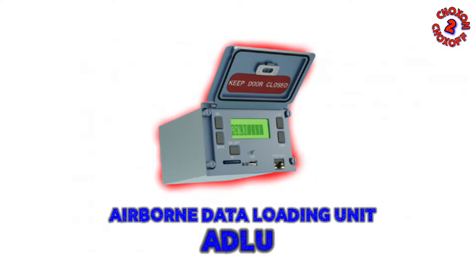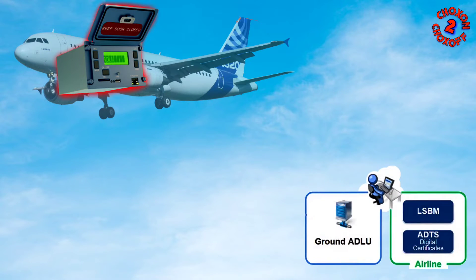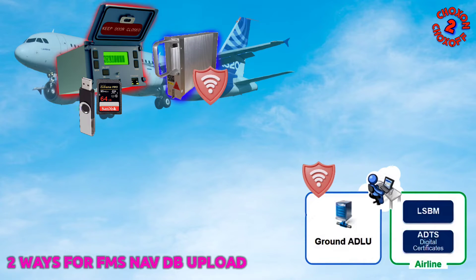It's a new tool from Airbus that offers various options such as uploading software, downloading data, transferring error logs, saving FLS field-loadable software onboard for later use, and even transferring data wirelessly directly to the aircraft. With the ADLU, we have a couple of ways to upload the FMS navigation database. We can use a memory SD card or a flash drive by plugging them directly into the ADLU's front face. Alternatively, we can securely upload from a wireless network using the integrated FOMAC system from a ground station.